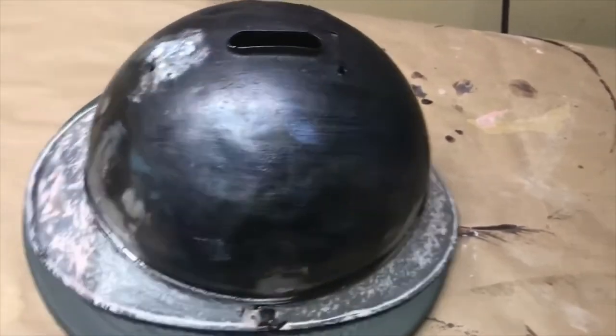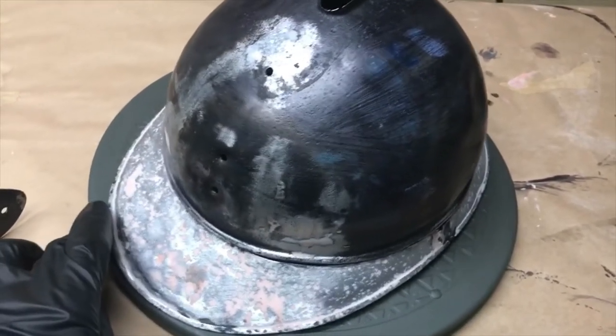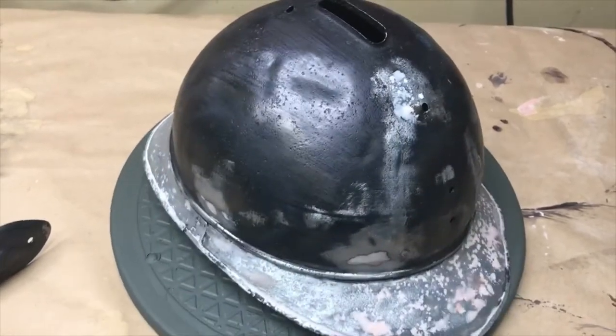I did some paint matching with the paint that was left on the helmet. It turned out that it was one of the lighter horizon blue varieties that was on this helmet, so that's what I'm going to keep it as.